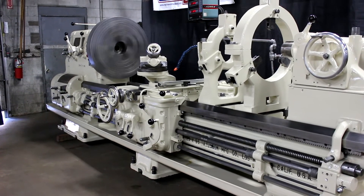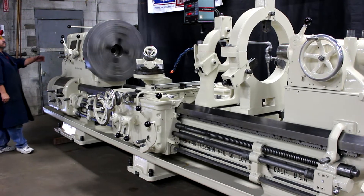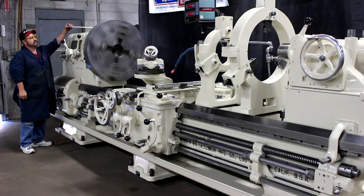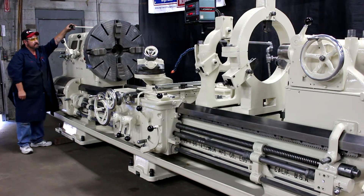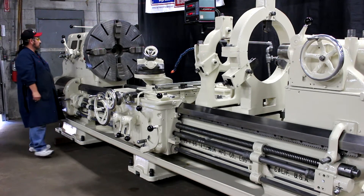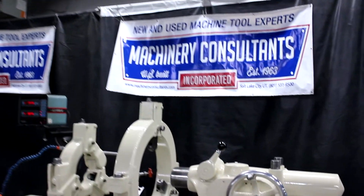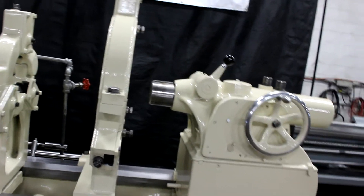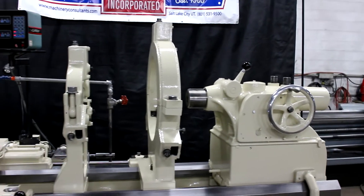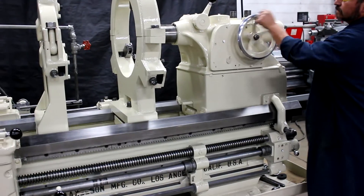Well, when it comes to an Axelson, please think of us here at Machinery Consultants in Salt Lake City, Utah. We're only a phone call away: 801-531-9500. We have this lovely Axelson ready to go. We have the pair of steady rests. Let's show you the tailstock — such a gem. This is a number five Morse taper in the tailstock, and it's a two-speeder — one-to-one or two-to-one based upon whatever you're after.